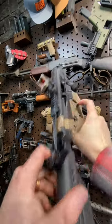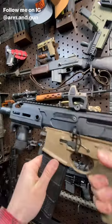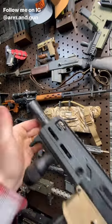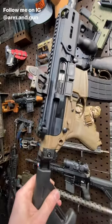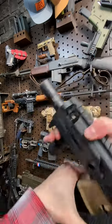We've got some Radian, some Phase 5 Tactical, lots of fun stuff. Reptilia CQG grip, Scalarworks mount, A3 Tactical foregrip, Area 419 linear flash suppressor — all the goodies. This thing is just a lot of fun. Definitely recommend checking this thing out. It's such a tidy little package.